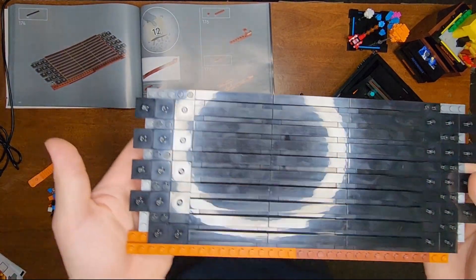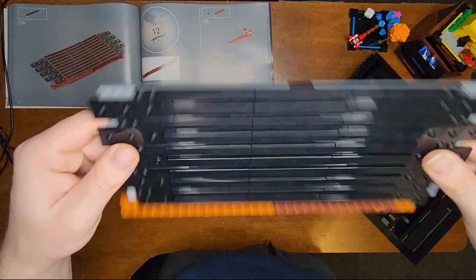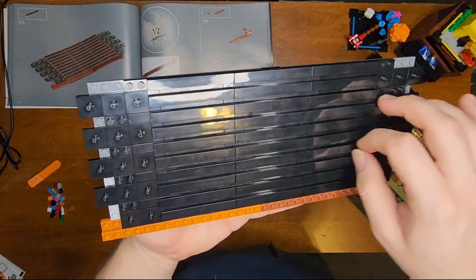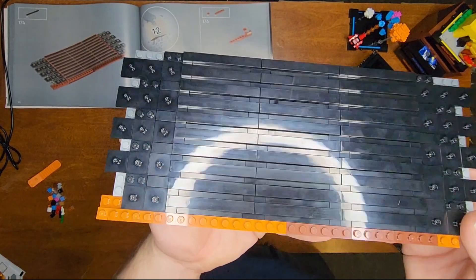And that was bag 11. We basically just worked on this bit right here that's going to cover it up. This was kind of a pain in the butt to do, but I think it looks good whenever it's done.